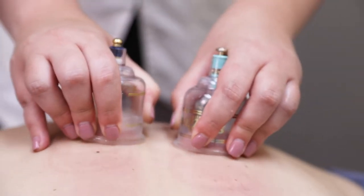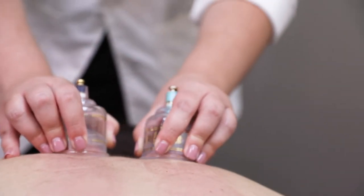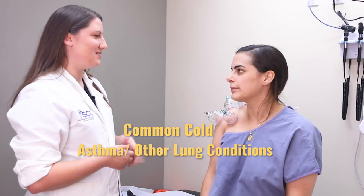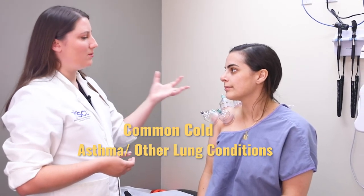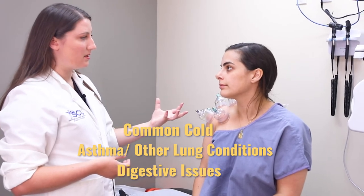Cupping is a traditional form of therapy and it can be used for the common cold, asthma, and other lung conditions. It can also be used on the abdomen for digestive issues like nausea, vomiting, or general indigestion. Most commonly it's used for pain conditions — so any aches and pains, cupping can help.